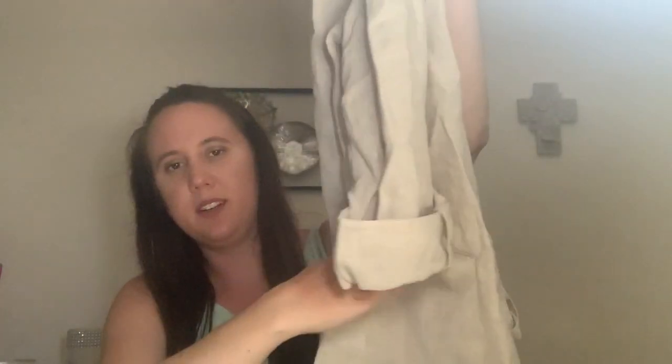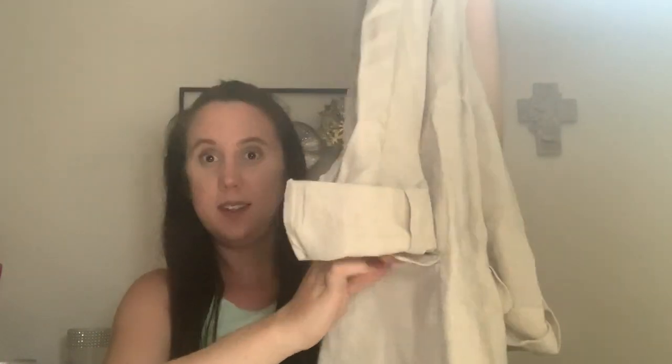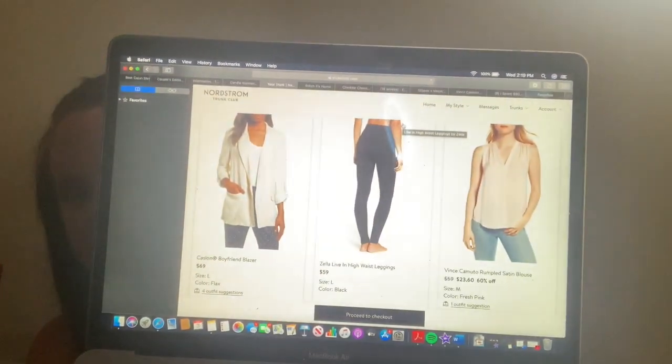Next is the Caslon Boyfriend Blazer. I got this in a large and it retails for $69. It's very lightweight, summery material — though it has fake pockets, which is unfortunate. You can kind of dress it up or dress it down. My stylist gave me this because I got the matching pants — also from Caslon, the New Belted Yarn Dyed Linen Pants in a size medium. They're casual, comfy, summery pants — they actually have real pockets and you can tie them at the waist.